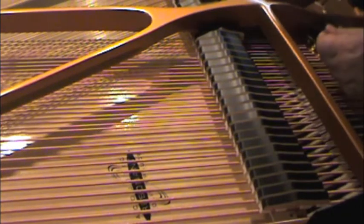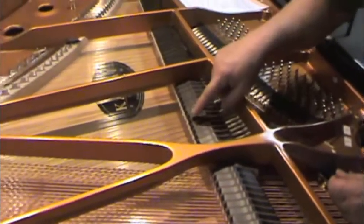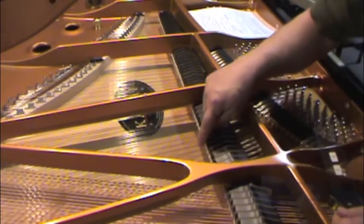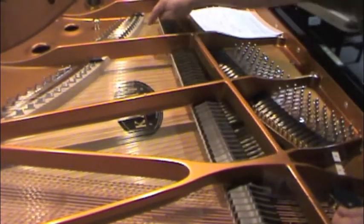Do that in each section. In the treble section, where there are tricords, line up the blue line on the center string in each of the sections.